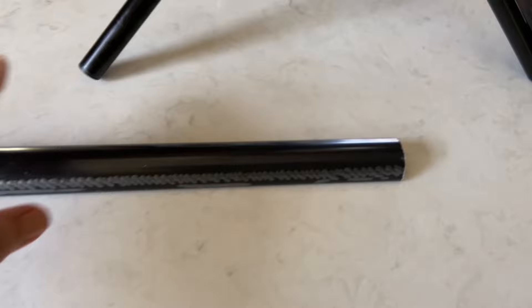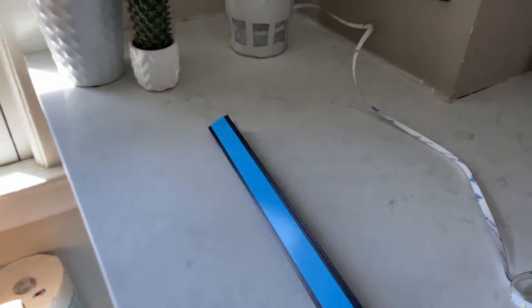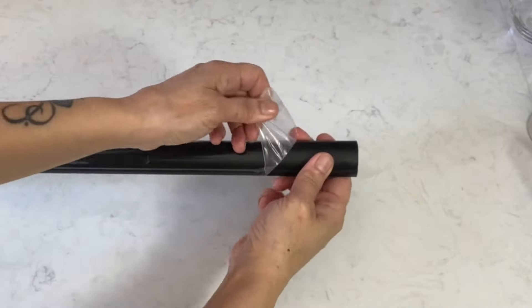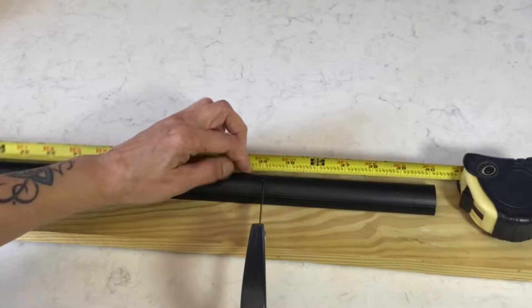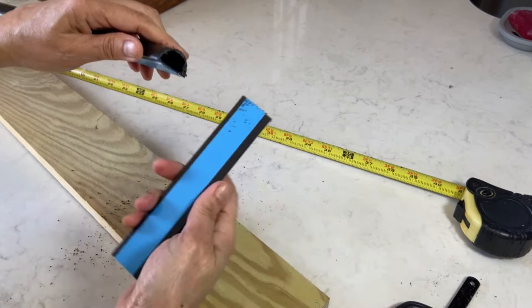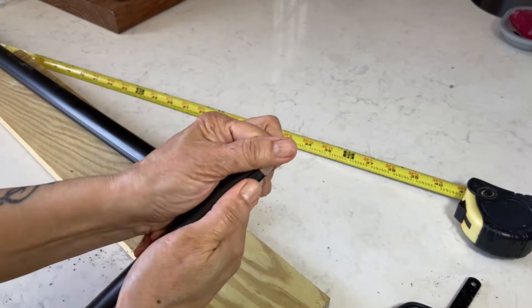I just got this cord cover in black — they also come in different colors. There were two in the same box, very convenient to use. It has a self-adhesive backing, cuts easily, and there is enough room inside for several cords.